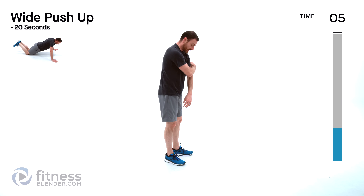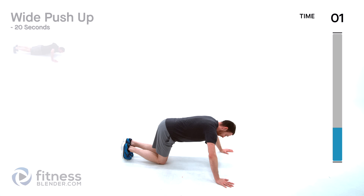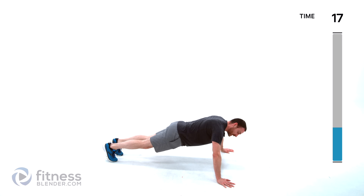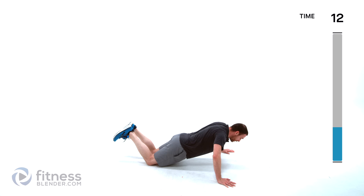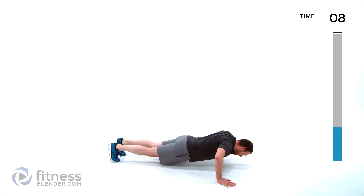We've got wide push-ups and a plank jack — still on the ground here. Hands nice and wide out from those shoulders, down for that push-up, back up. You can do it off of those toes or for the slightly easier version off of those knees. You want those hands outside of shoulder width as much as you can control.